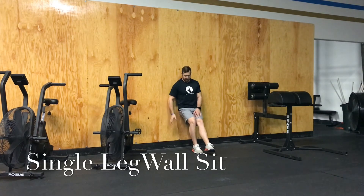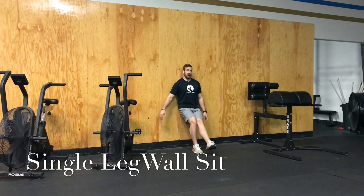At about 45 degrees, I feel my glutes, my hamstrings, my quads, my hips — everything is starting to work pretty well. The non-working leg should stay straight, and you should stay straight up and down. Don't use your hands.